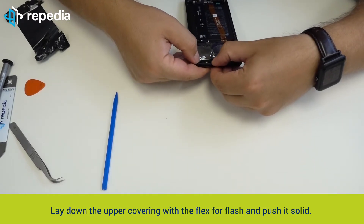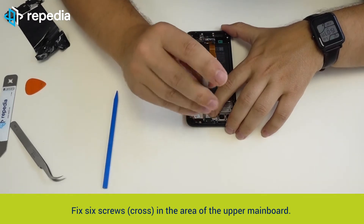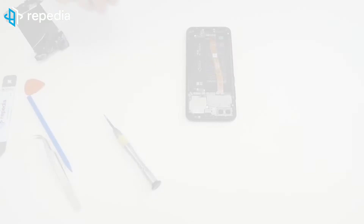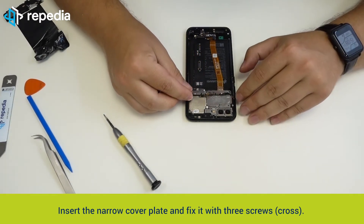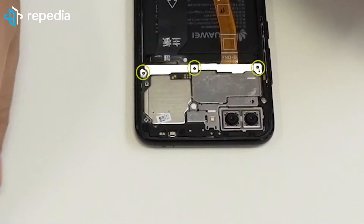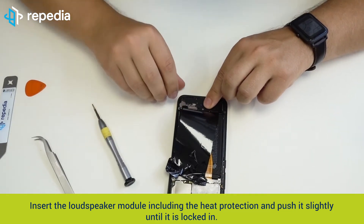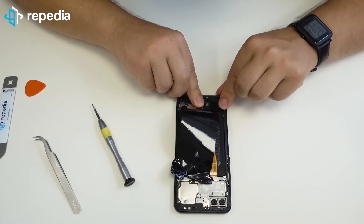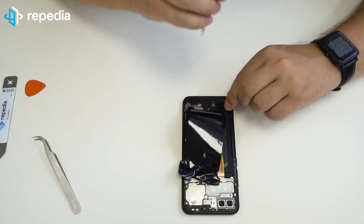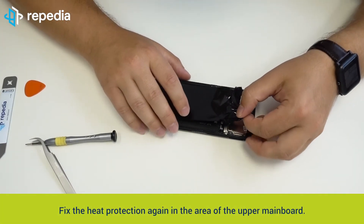Lay down the upper covering with the flex for flash and push it solid. Fix 6 screws in the area of the upper mainboard. Insert the narrow cover plate and fix it with 3 screws crossed. Insert the loudspeaker module including the heat protection and push it slightly until it is locked in. Fix the loudspeaker module with 7 screws crossed. Fix the heat protection again in the area of the upper mainboard.